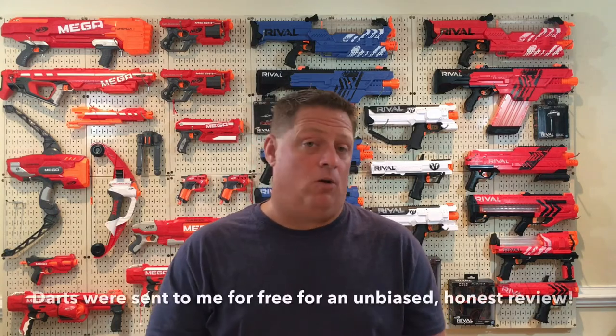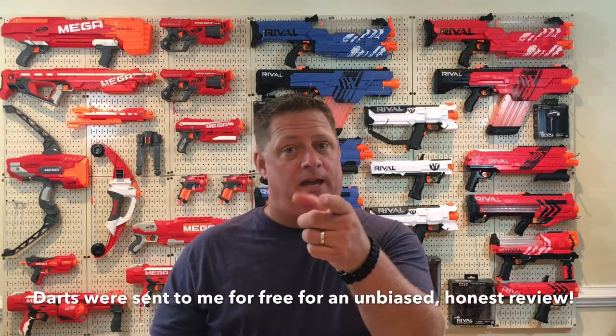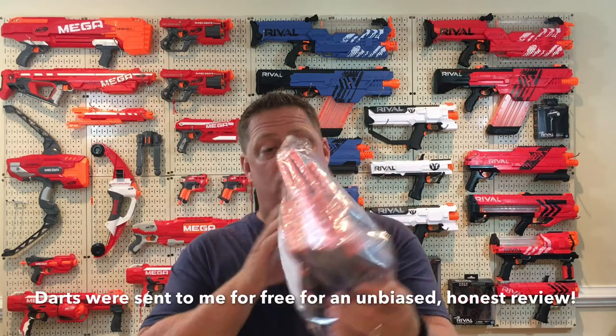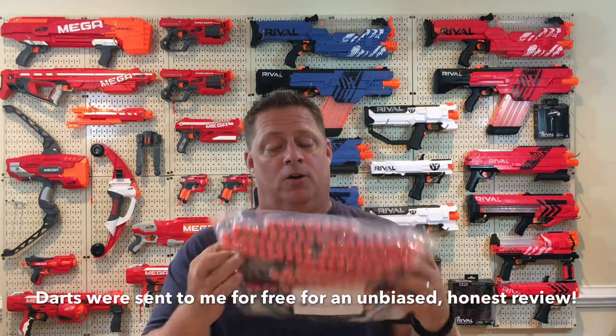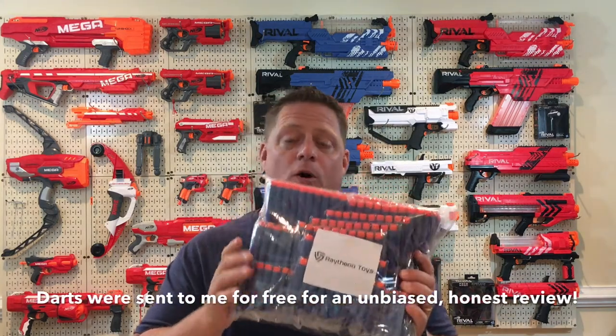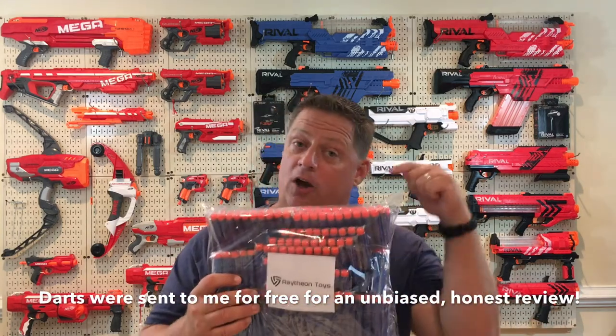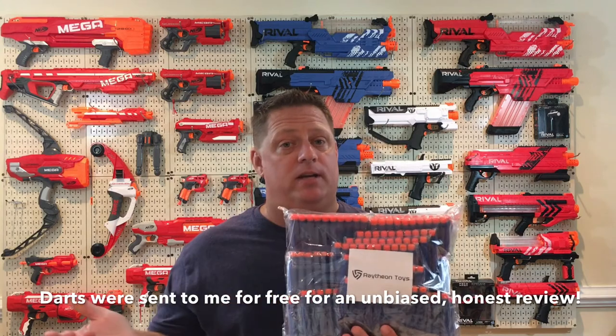Hey everybody, welcome back to the CJ Nerf channel. Today we're bringing you another Nerf product comparison video focusing on the Nerf elite dart. The wonderful people over at Raytheon Toys — big thank you and a thumbs up — were kind enough to send this large package of their replica Nerf elite darts in exchange for an honest and unbiased review, which is what you're always going to get on this channel.